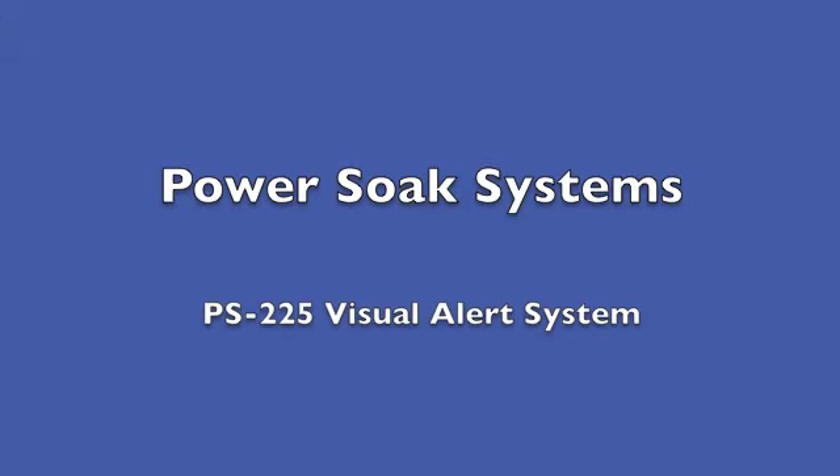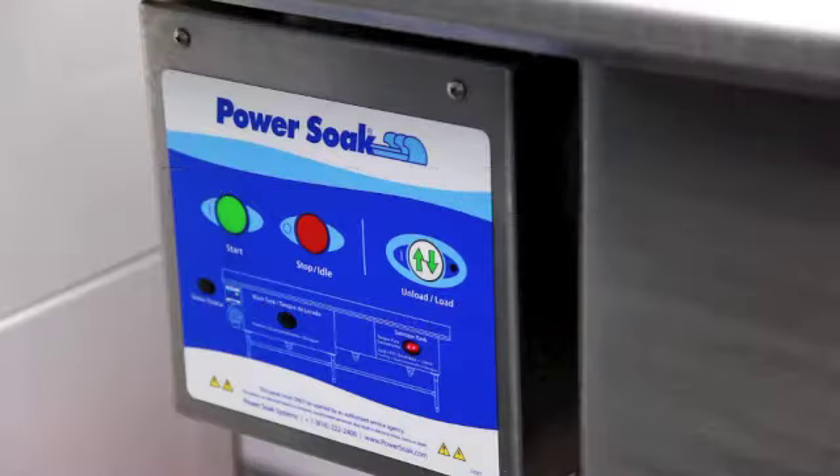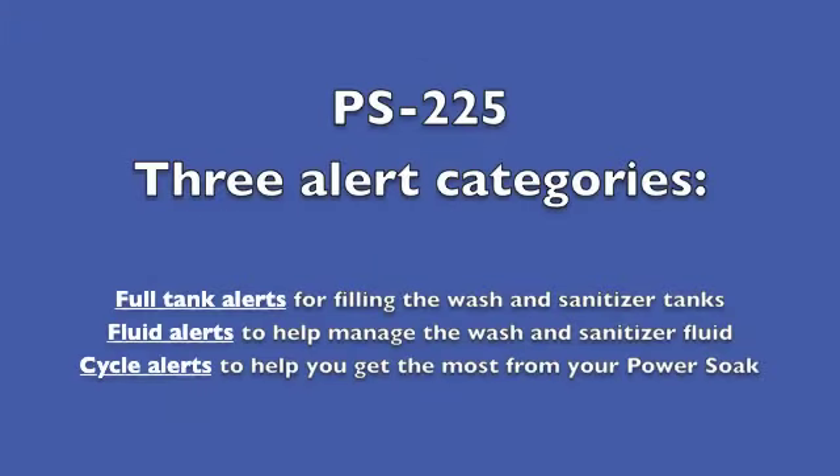This training module will provide an overview of the PS-225 visual alert system. There are three categories of visual alerts: full tank alerts for filling the wash and sanitizer tanks, fluid alerts to help manage the wash and sanitizer fluid, and cycle alerts to help you get the most from your PowerSoak.